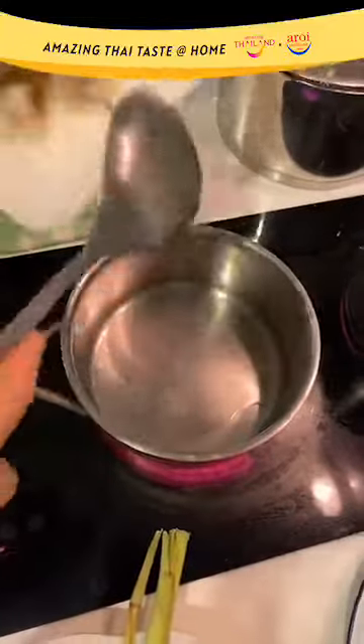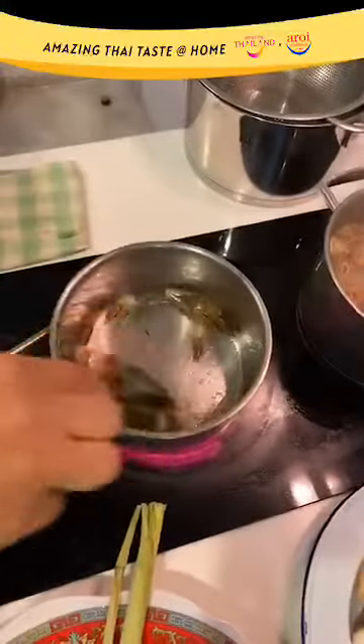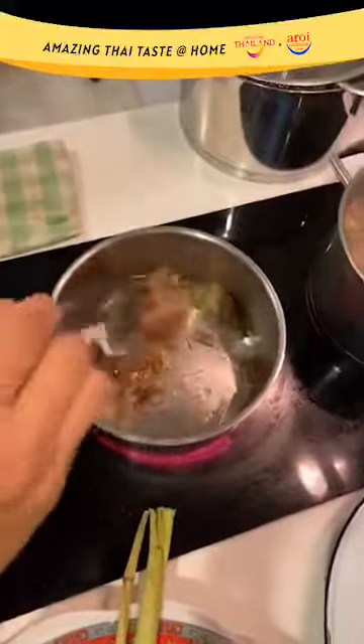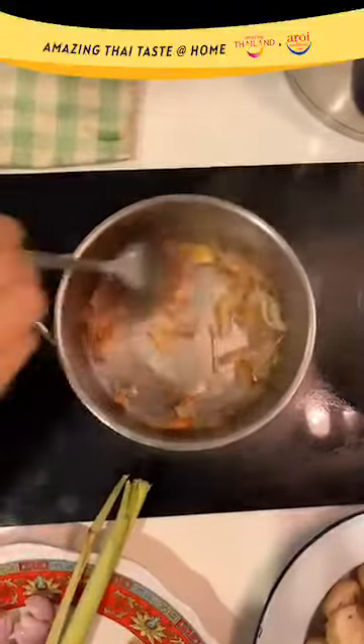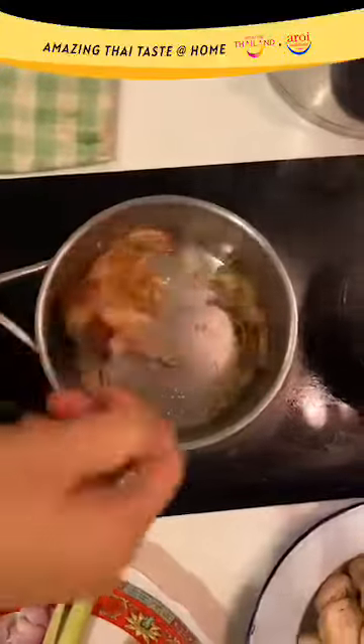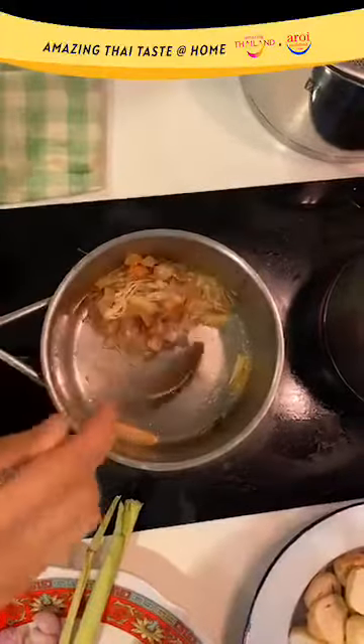Let your oil heat up and put in the prawn shell. Let it cook out the prawn shell. Keep stirring to prevent it from getting burnt. Then cook until the prawn juices come up from the shell into the oil. Let the prawn shell turn orange. Keep on stirring. Remember to scrape off the little bits from the bottom because that is all the flavor.